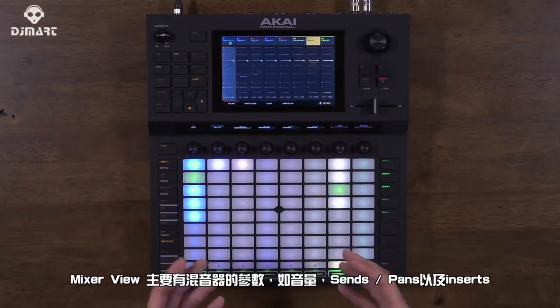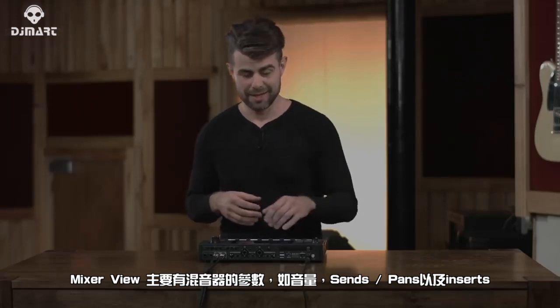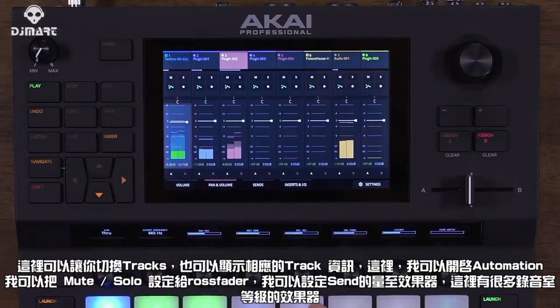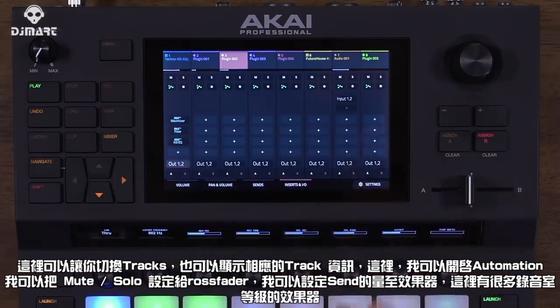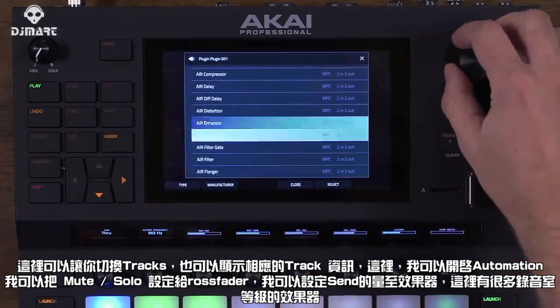Next is the Mixer view, which gives you key mixer parameters like volume, sends, pans, and inserts. It also lets you switch tracks and shows relevant track information. You can turn on automation, mute and solo tracks, assign to the crossfader, assign sends, and you also have the AIR Effects Collection in here, which gives you studio-quality effects right on the unit.